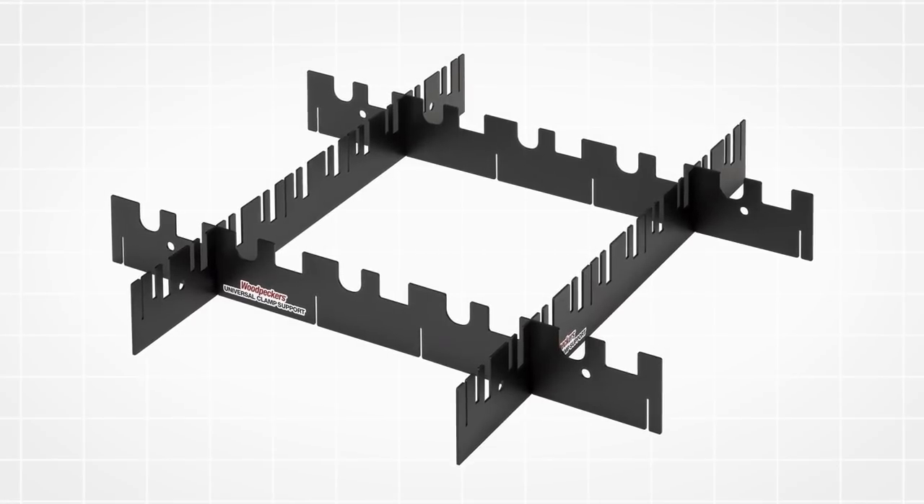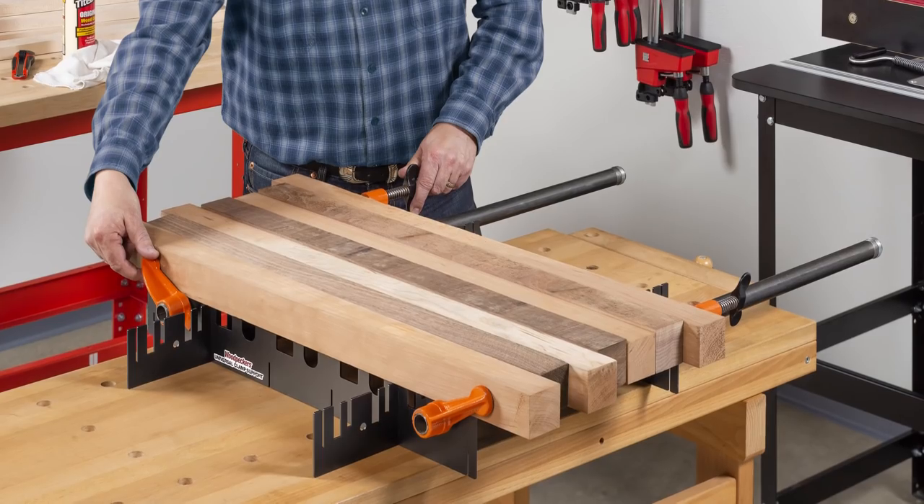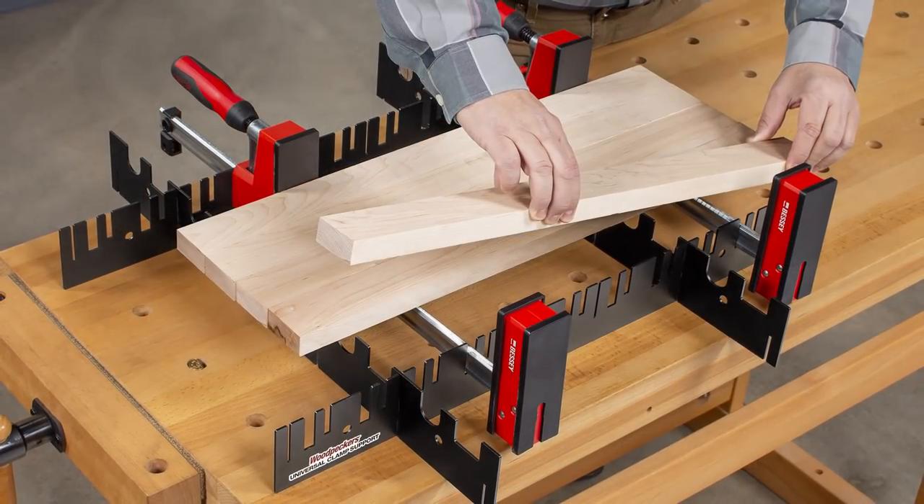The Universal Clamp Support is a simple yet effective clamp holding fixture that buys you extra time during glue-ups by streamlining the process.